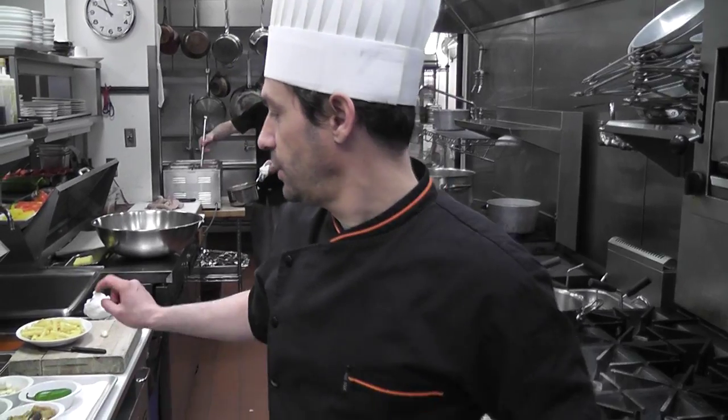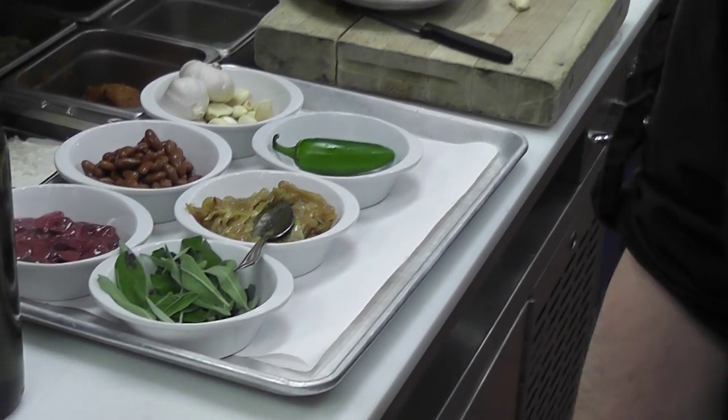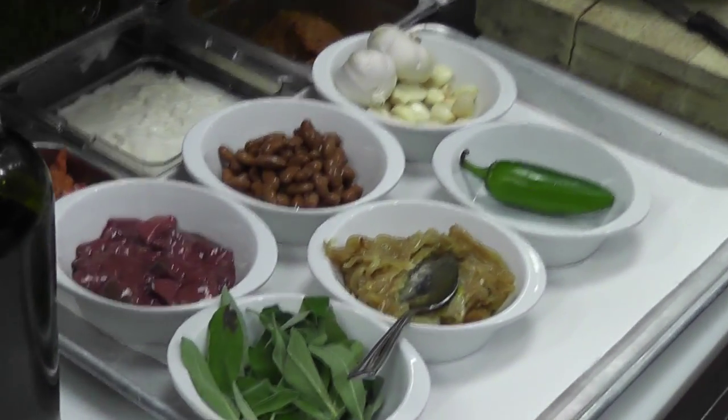What are we doing today, Peter? Our chicken liver, sage, and borlotti bean and onion pasta that we have here on our night menu at Zambri's.